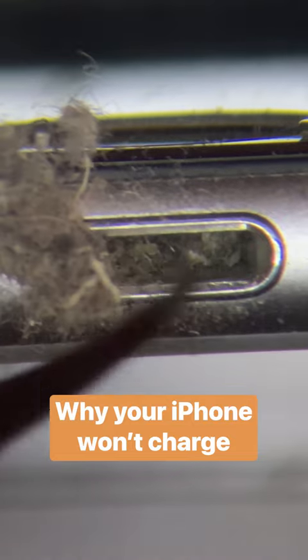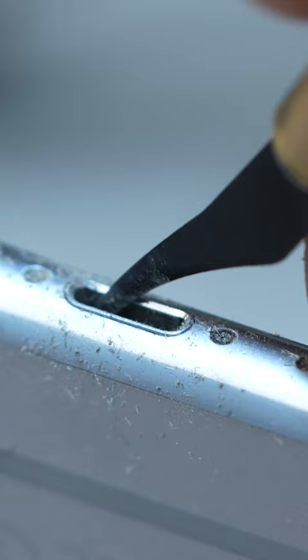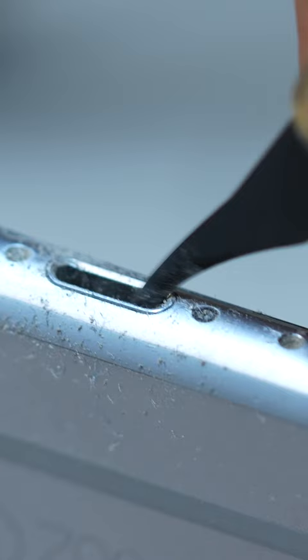The stuff we usually find in the charging ports and crevices of the phone is mostly either pocket gunk or fluff from the bottom of handbags. Other things we've found include rice, which is quite common when phones have become water damaged because people stick the phone in rice. That doesn't work, by the way.